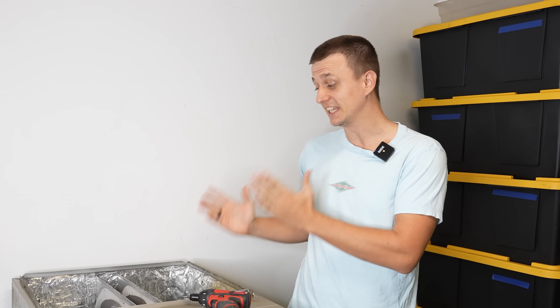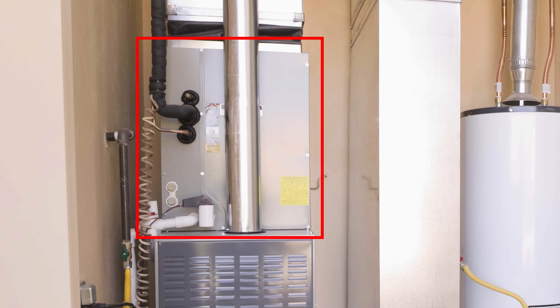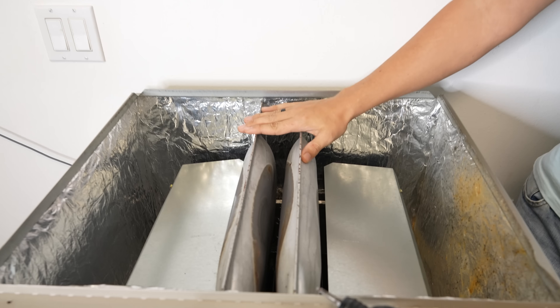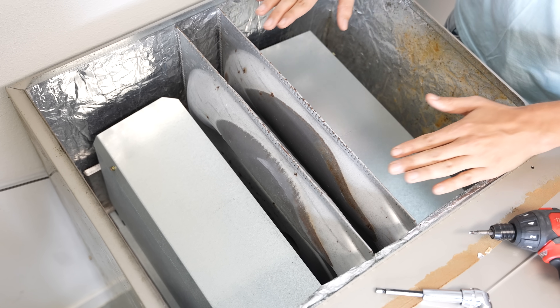The number one reason why a furnace gets replaced is because of a bad heat exchanger. Since I have an open furnace right here that doesn't have an evaporator coil or a plenum on it, I thought I would give you a closer look so you can see up close and personal what this heat exchanger looks like. I'll also explain how it works and point out the areas where these things usually fail.